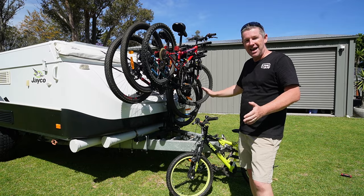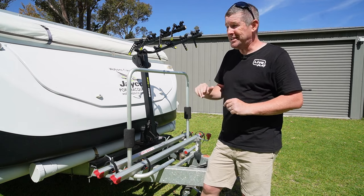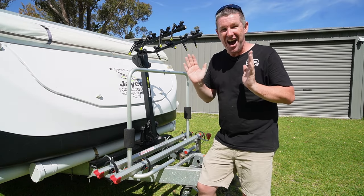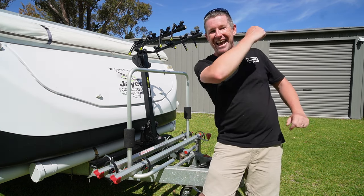Let me know what you think about this and whether four bikes is viable on the front of a camper trailer. If you haven't already, please like the video — that helps us out greatly. Put a few comments down below on what you think about these two racks or if there's anything in between. Thank you all for watching, and as I always say, get out there, stay safe, have fun, and we'll catch you next time.